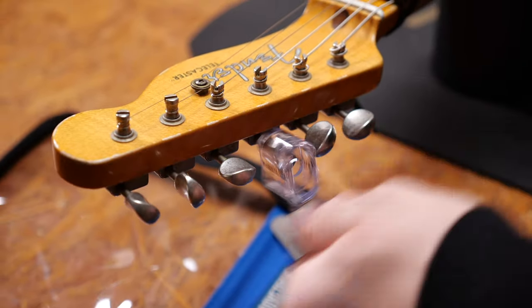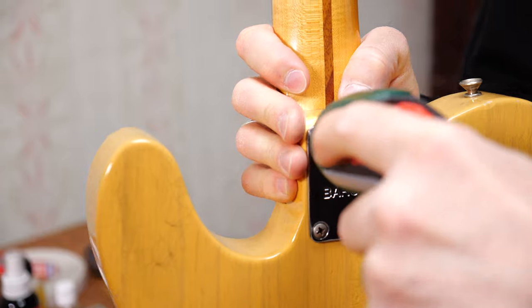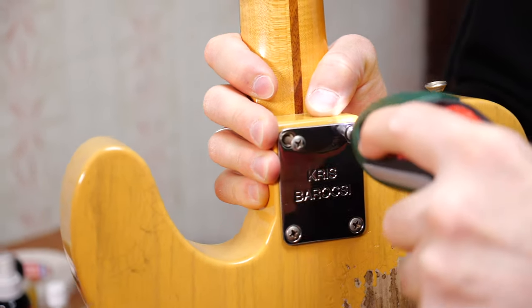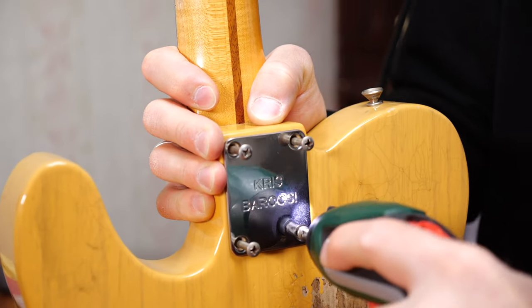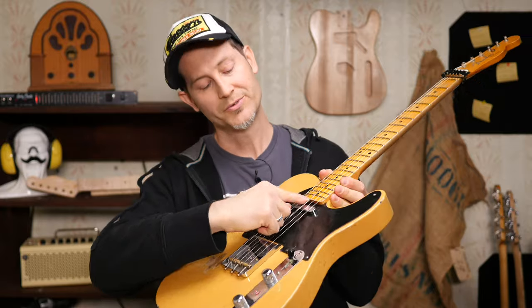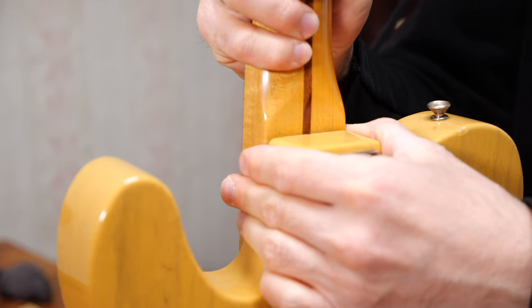Because of the capo the strings will not pop out of these vintage machine heads. Then you unscrew the neck screws but not completely. All you want to do is lift up the neck until the truss rod screw here is exposed. Now we can adjust the truss rod.